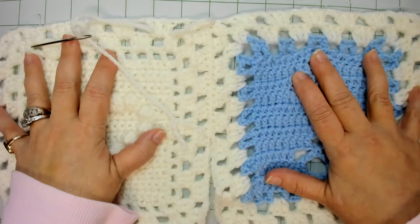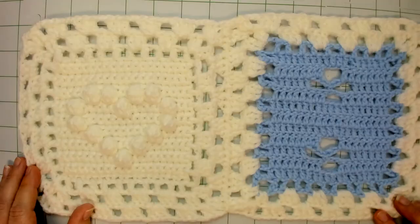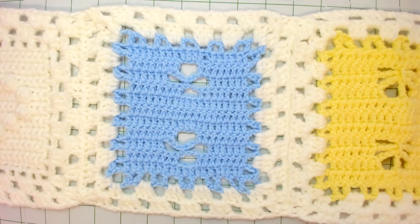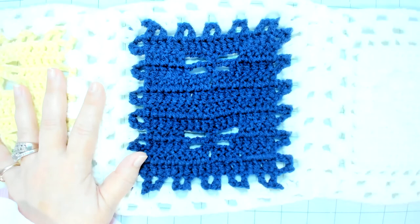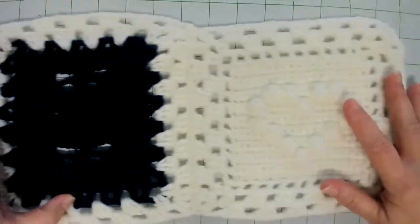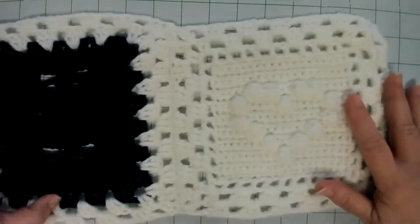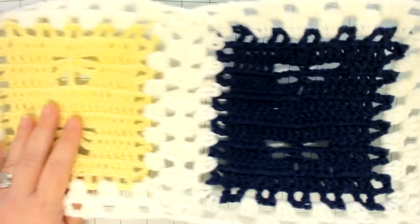Go ahead and get all five of your panels sewn together and then we'll meet back up. Welcome back — we have all of our squares sewn together. The sun has come out through the window in front of me, so let me adjust the lighting. Here we go, back to the last granny square. This is kind of curling up, but it'll hold when we add the other panels to it. Going forward, we'll refer to this as a panel.